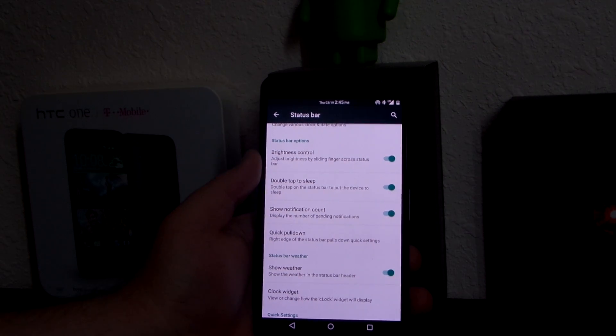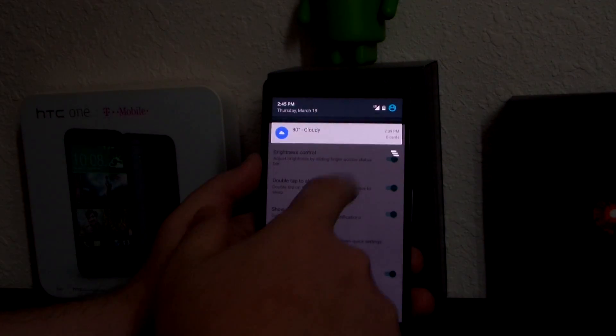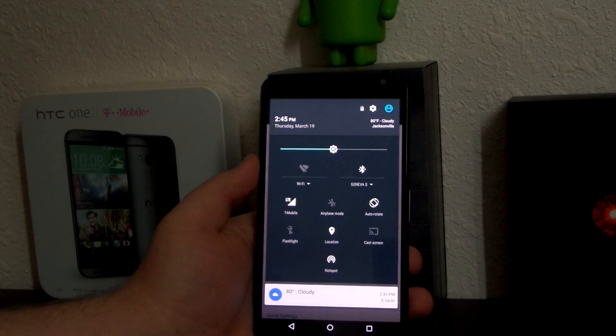The 'show notification count' feature means if I had my emails up there it'd show a little number next to them. Showing the weather in the clock widget is nice too — if you pull it down it says 80 degrees.